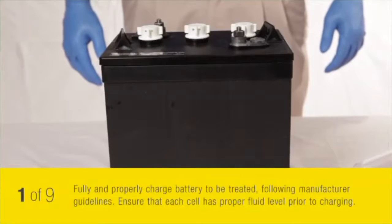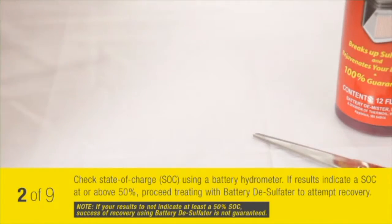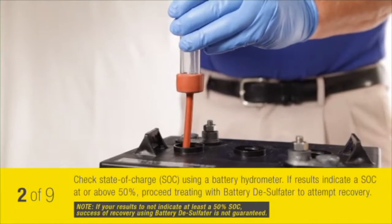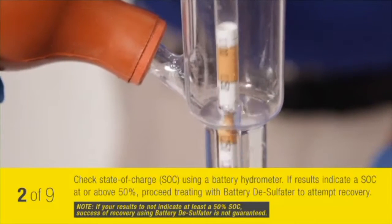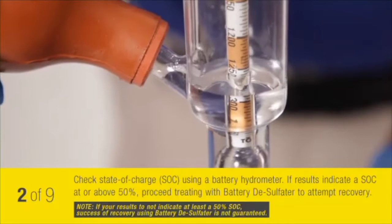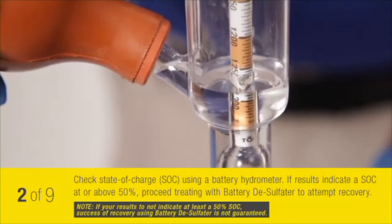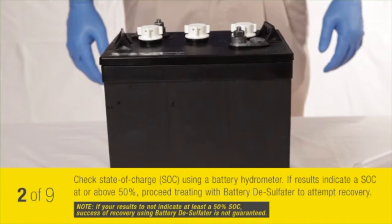When treating your battery with battery desulphator, first be sure you are working with a battery that has been fully and properly charged according to manufacturer guidelines. Check your battery's state of charge with a battery hydrometer. If the results indicate a state of charge at or above 50%, proceed in treating with battery desulphator to attempt recovery. If your results do not indicate at least a 50% state of charge, success of recovery using battery desulphator is not guaranteed.